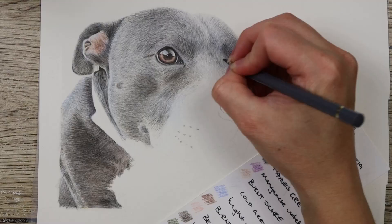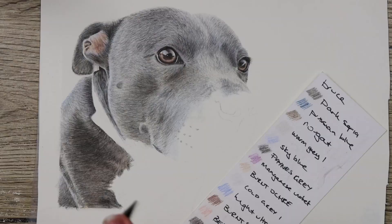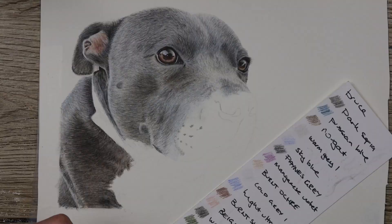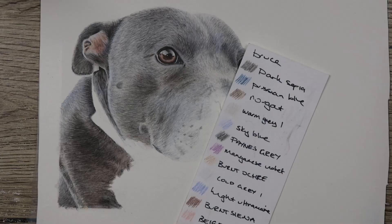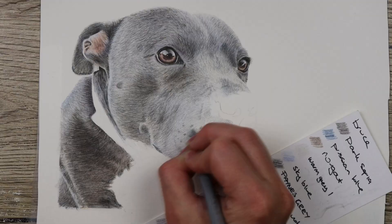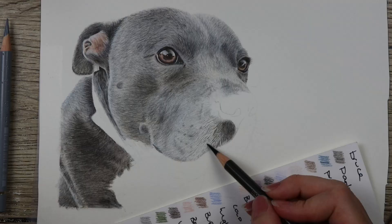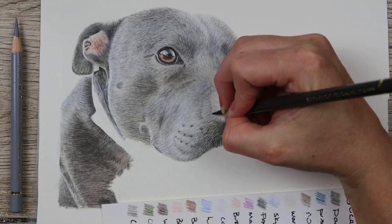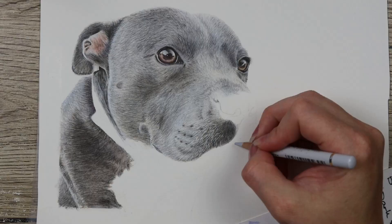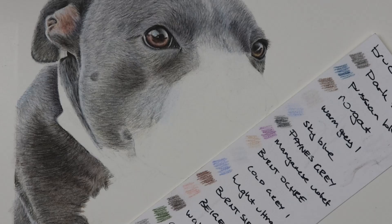I then go in with cold gray three and cold gray five to start building up the fur lines. Make sure to use really short fur strokes because the fur on this animal is quite short, and also make sure you're going in the correct direction — following the direction of the fur. Then I start to build in the darker sections with Payne's gray and dark sepia, making sure to see where the shadows and darker sections are. When putting in fur strokes in darker sections, focus them more closely together, but in lighter sections make sure there's a gap between them.